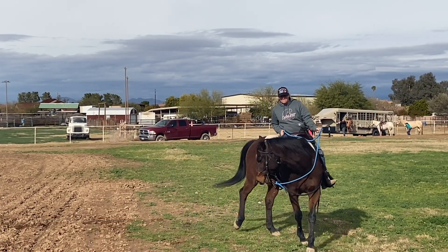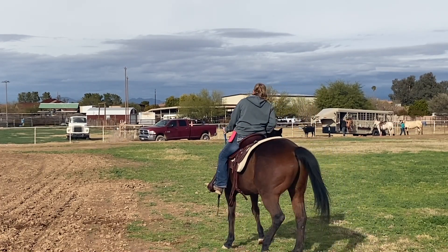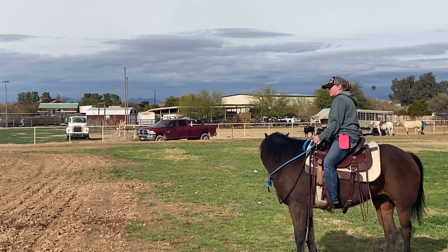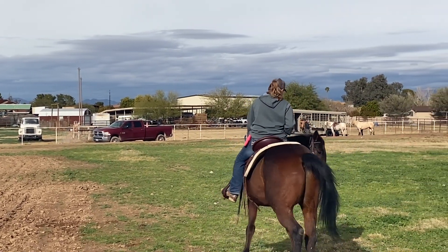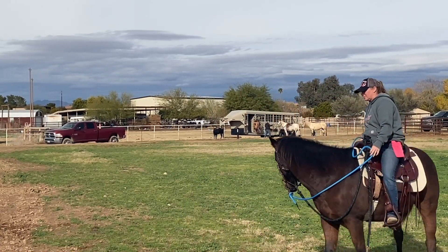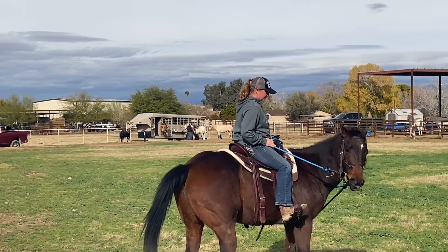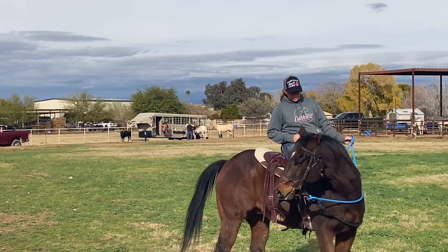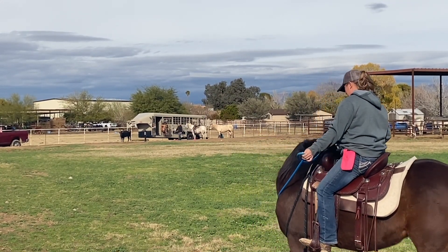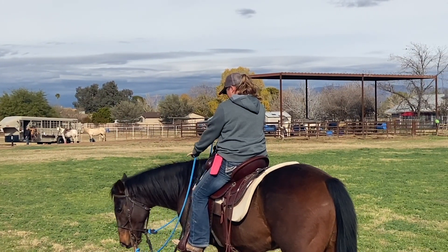Just wait on him, just be patient. It's just like when we're on the ground doing lateral flexion — we're just going to follow him, follow him, follow him, and we will not stop until he stops. One thing you could do is shorten up your bend rein just a little more. Wait for it — right there. Now let him out of it. Now flex in both directions a couple times.